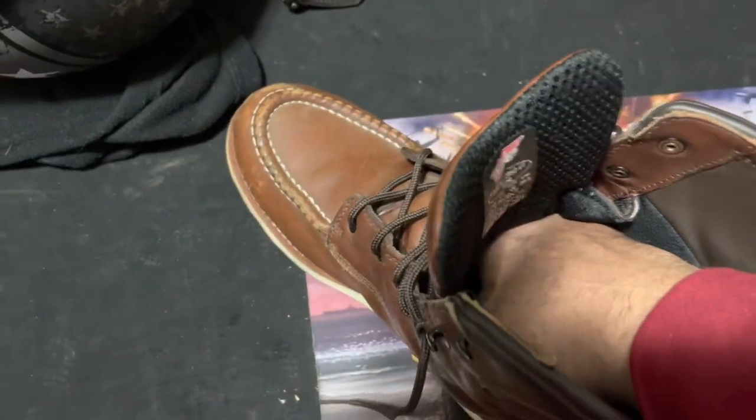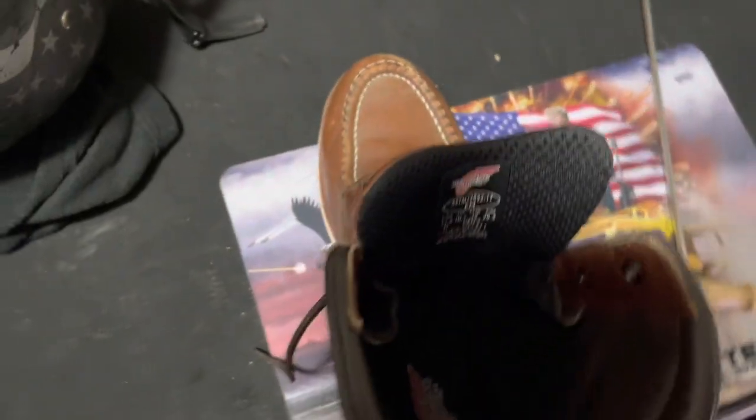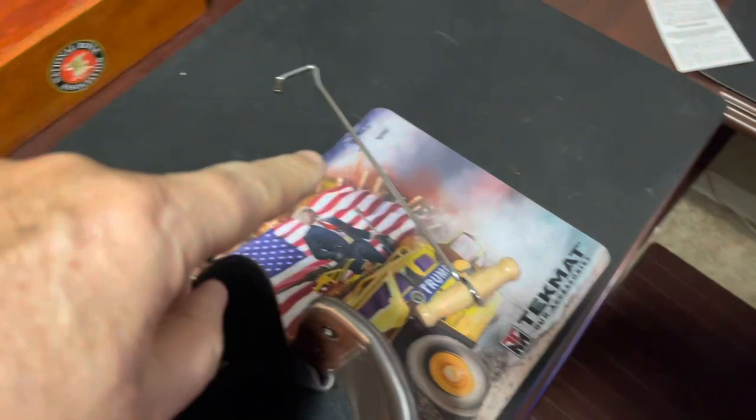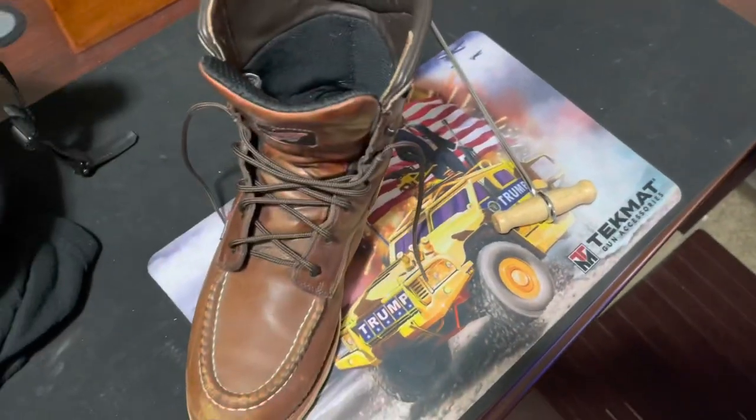I went to the boot store and had these arches stretched — I can already feel that they're stretched a good bit — and then I bought this hook to help me get them on my feet. I'm going to leave a link for these boot hooks in case you've never heard of them.